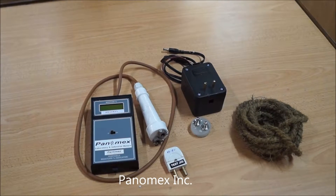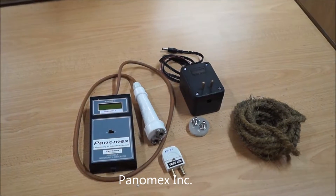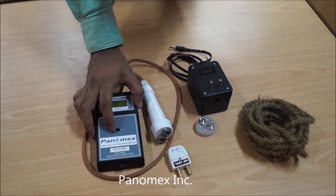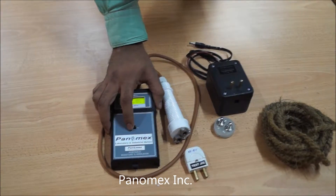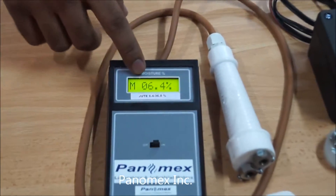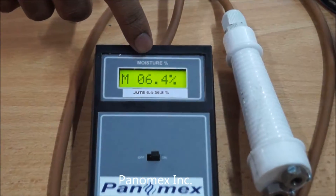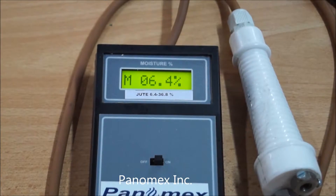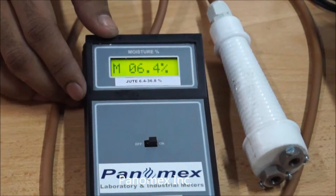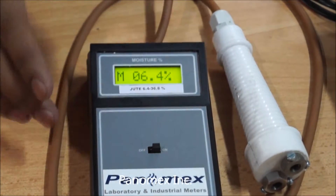Let's start measurement of moisture content in jute. First, switch on the meter and make sure that the percentage is showing a 6.4% reading. This confirms your meter is ready to use.